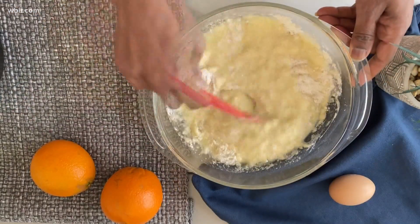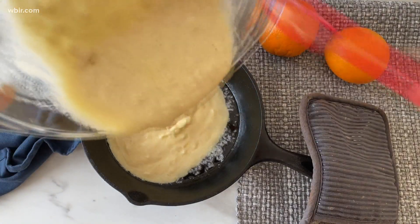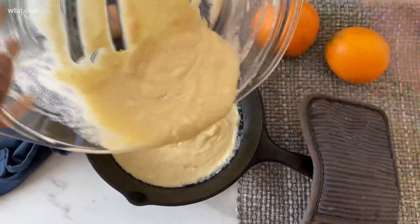I love serving this at brunch time. Sometimes muffins can be too cloyingly sweet, so even though this is sweet, it's not overly sweet. So it's perfect.